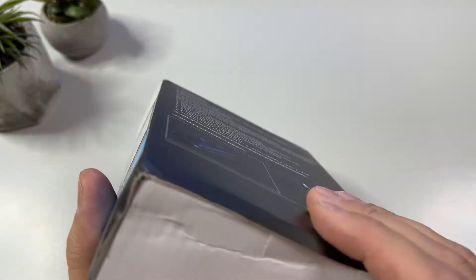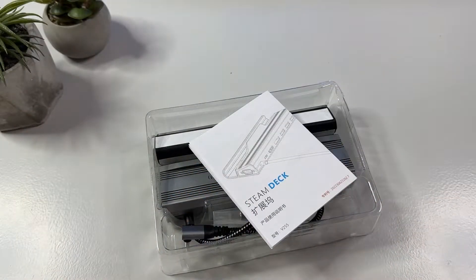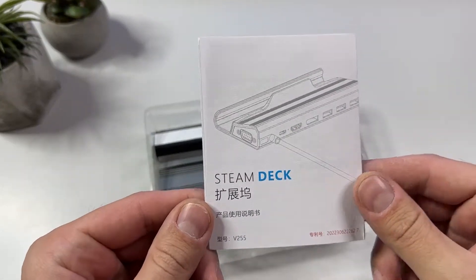That includes having both HDMI and DisplayPort, but also something that all you CRT monitor lovers out there might find useful: a 1080p VGA port.